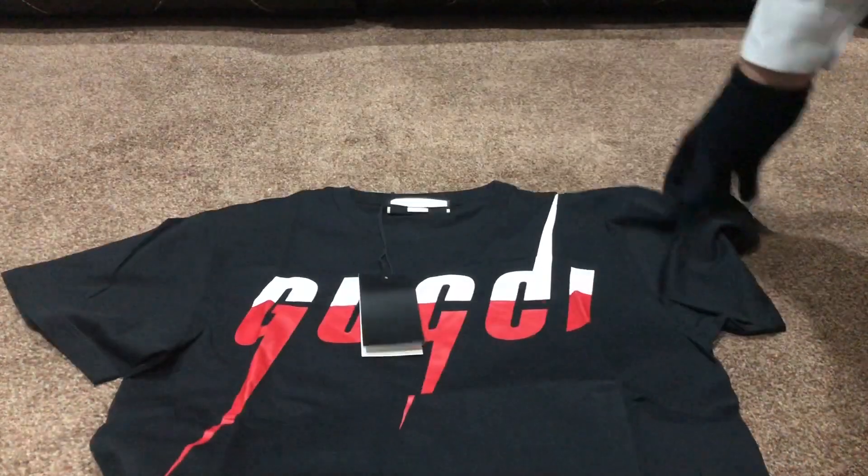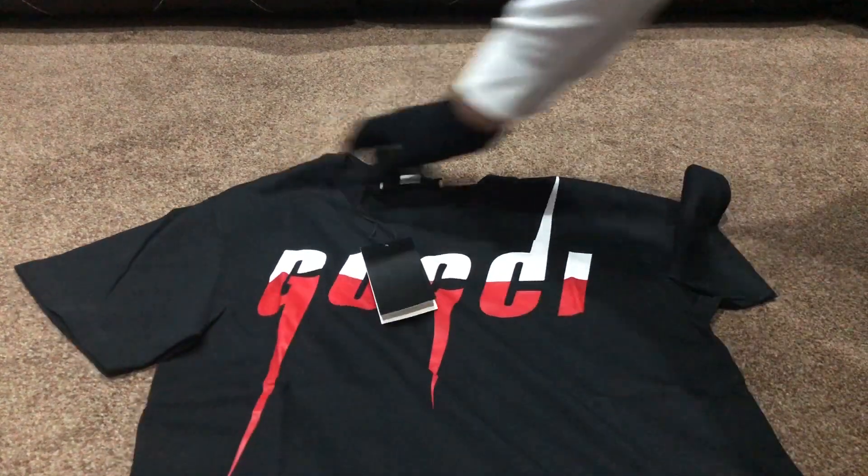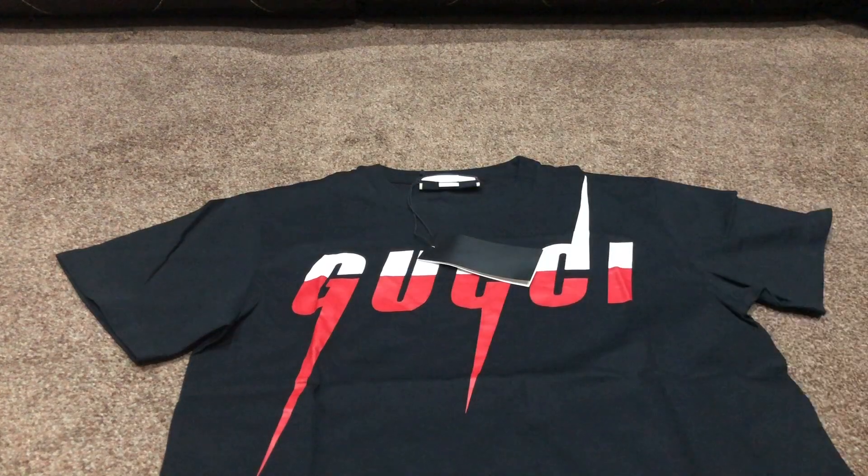I'm going to open up the t-shirt and lay it out for you guys. Here's the t-shirt opened up, with the Gucci print towards the upper part of the t-shirt, starting near the chest area.